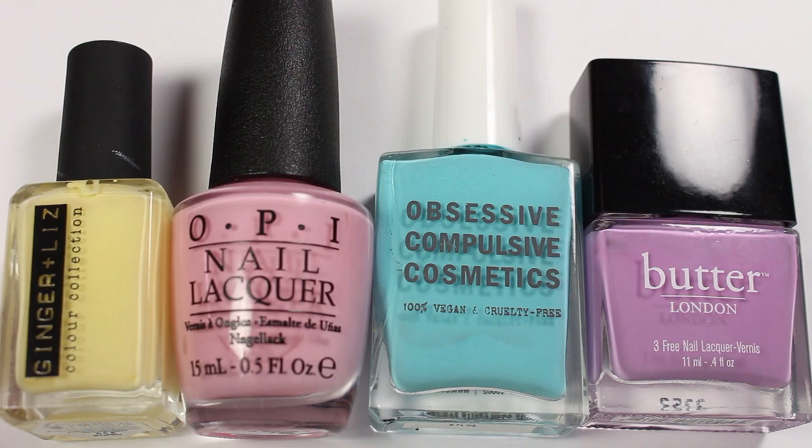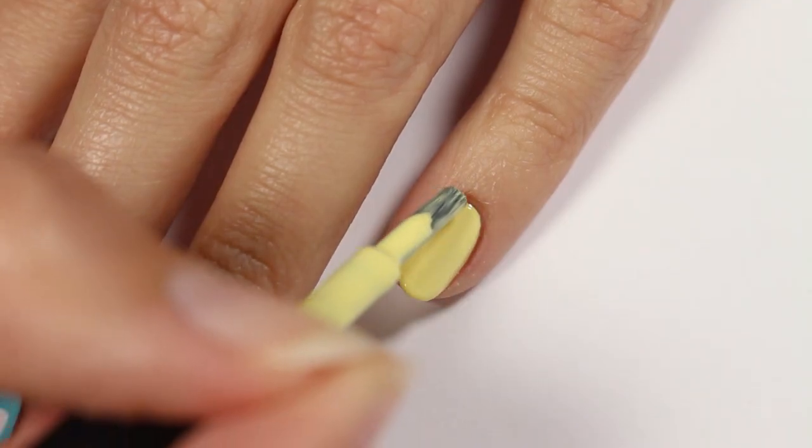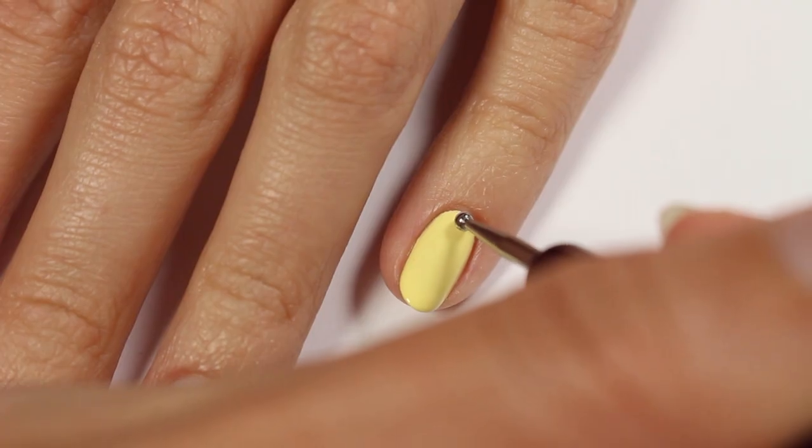For the last design, it's just some simple multicolored polka dots. I'll be using yellow, pink, blue, and purple polish with yellow as the base color. All you have to do is add alternating dots of pink, blue, and purple.